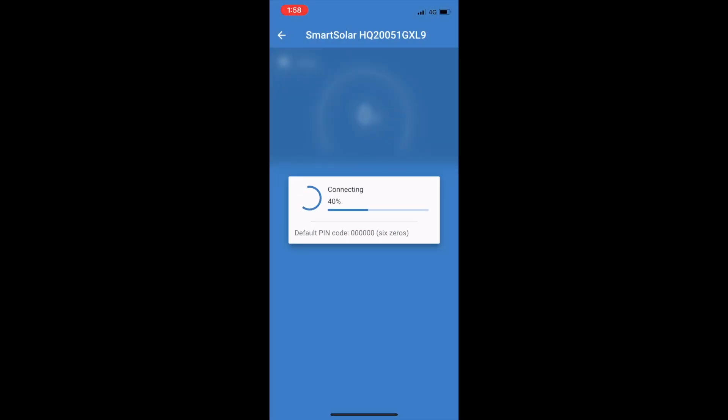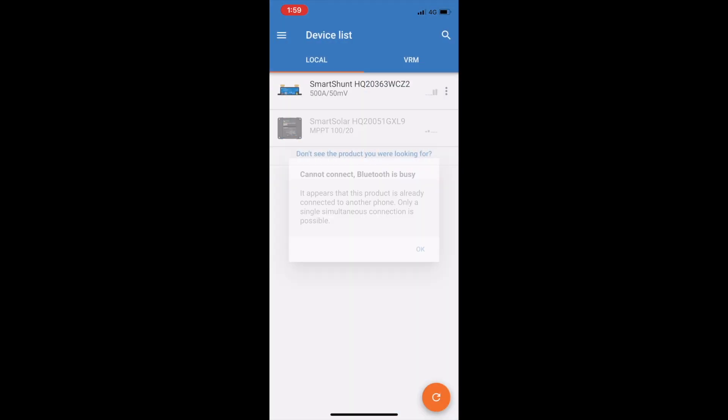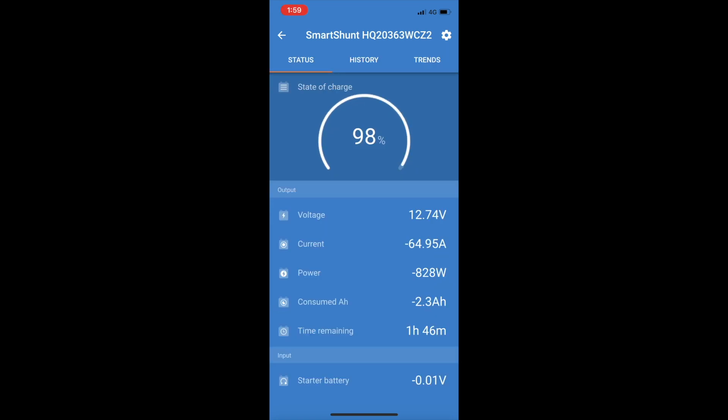We'll just open up the Smart Solar app now. You can see there's no solar power being generated — we're at 12.74 volts on our solar input and 12.68 volts on our battery. The reason the battery is only showing 12.6 volts is there's such a big load on it with that toaster running. We'll switch over to the Smart Shunt — and you can see the battery has a current draw of 64.98 amps, so just under 65 amps. That's the toaster dragging that power out.